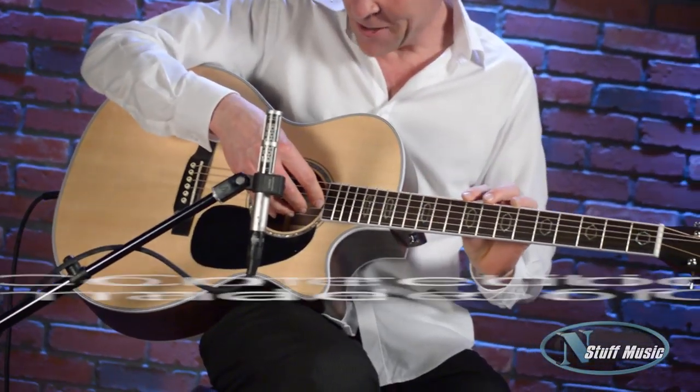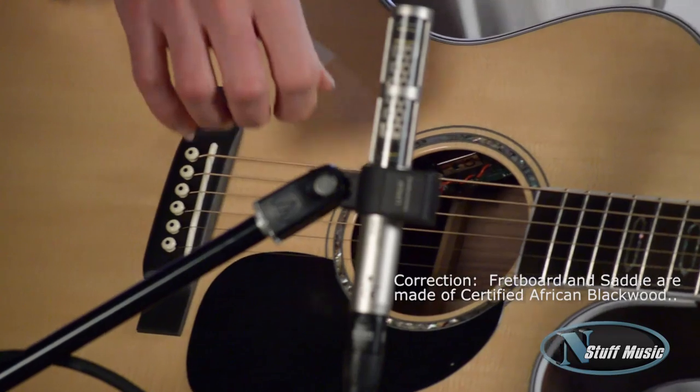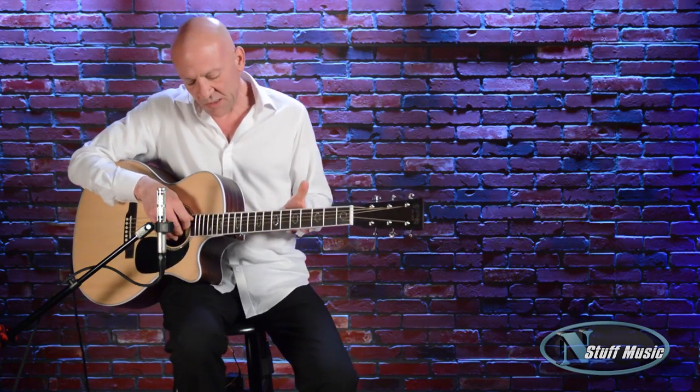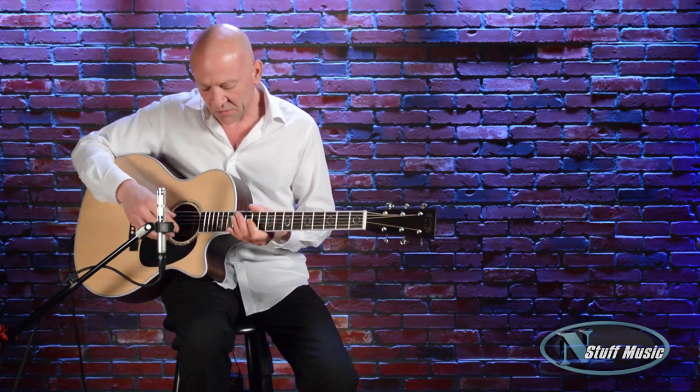We have an ebony fretboard, ebony saddle, and it's a nice cutaway. It sort of covers a bunch of different bases for someone who doesn't want the girth of a big dreadnought, but still wants to have the projective qualities of that.